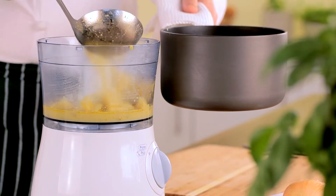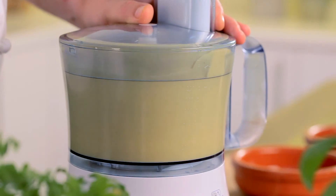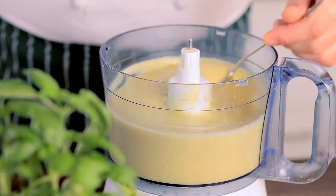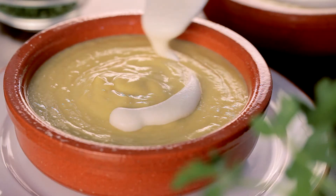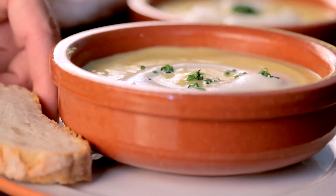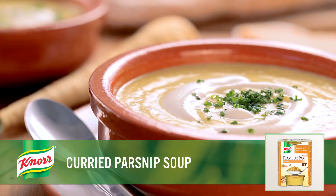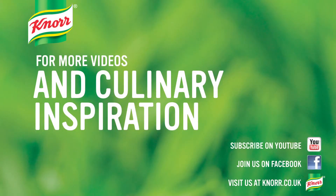Then pour the soup into a food processor, taking care not to burn yourself as the soup is hot, and blend until smooth. A handheld blender will also do the trick and saves you having to pour the soup out of the pot. Garnish with a swirl of cream and chopped chives and serve with crusty bread. The perfect cure for the cold — this soup will warm you up and put a smile on your face. Enjoy! Good luck!